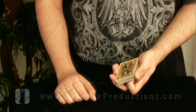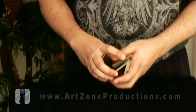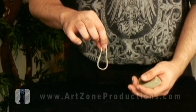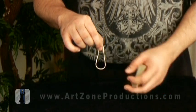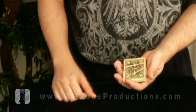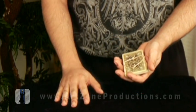As you noticed, this is a quite easy performance. I'm using just one rubber band — you can use about this size, or a little broader, but try to keep it something close, so you can wrap it twice around the pack.